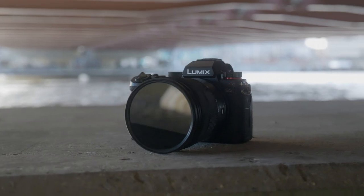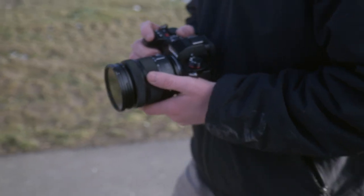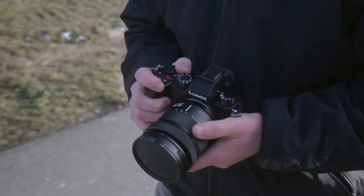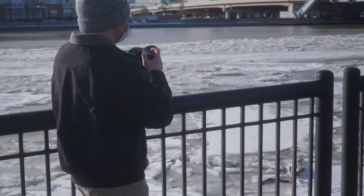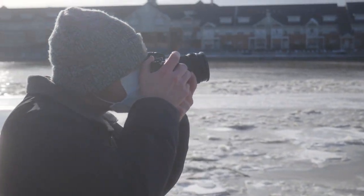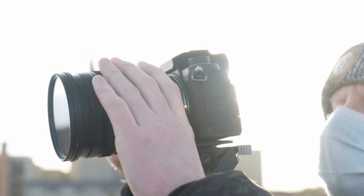The first thing I want to talk about are the physical aspects of the camera. When I first got it I was really surprised to see how small it actually was — this is where a lot of differences between the S5 and its big brother come into play. I loved how easy it was to set up; it was a lot like my S1H but with fewer options. I do really like the size of the S1H for shooting video, but it was nice to have a smaller camera that was just as powerful. The smaller size does come with some trade-offs, and some of the things they chose to omit are things that I raved about on the S1H.